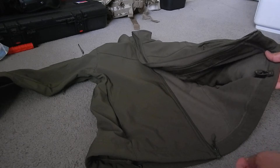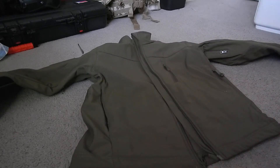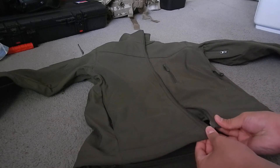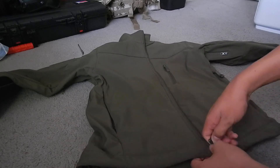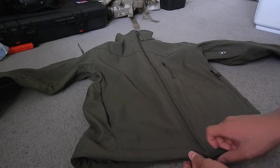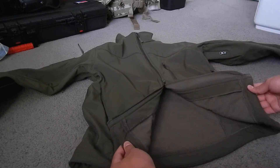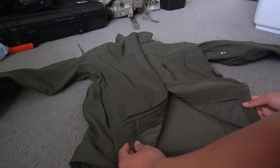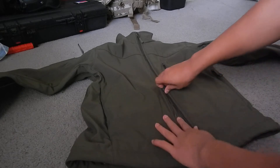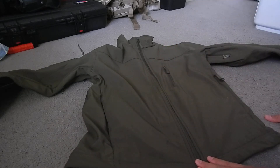It has a pretty cool zipper feature. Let's say you have a fanny pack on your belt — if you want to access it, you just unzip from the bottom and there you go, you can access your pack. Unlike other jackets where you have to lift the whole jacket up, with this one you just open from the bottom. Very easy.